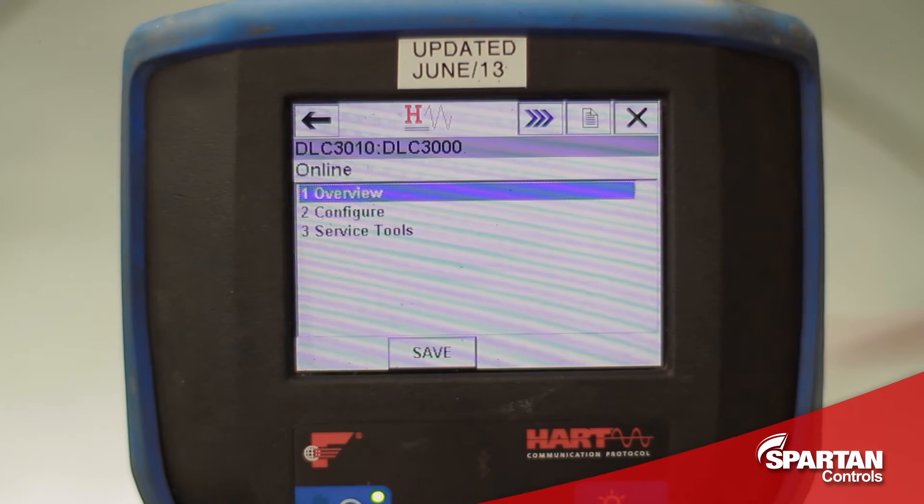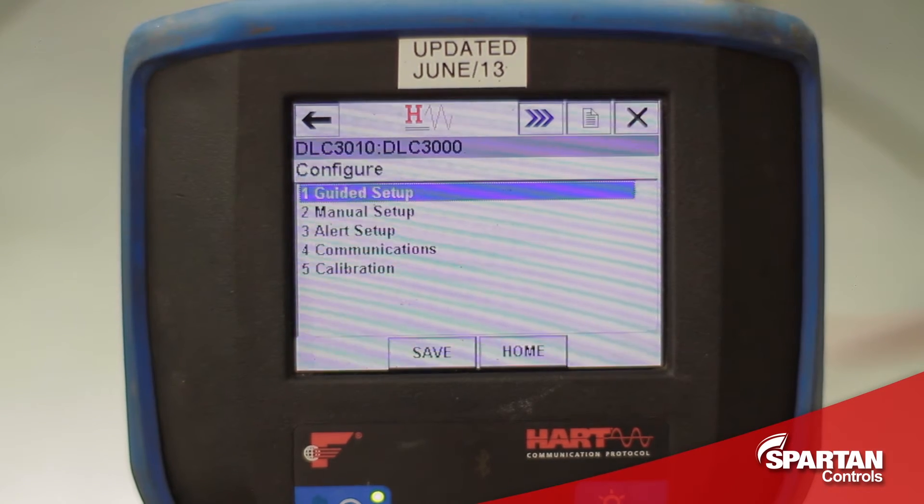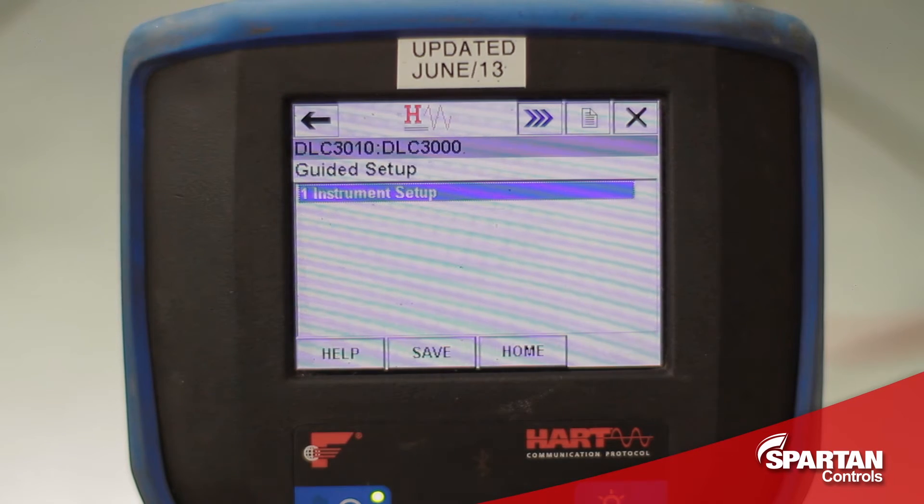With the DLC powered up, I can now enter the Configure Menu, the Guided Setup, and then the Instruments Setup.